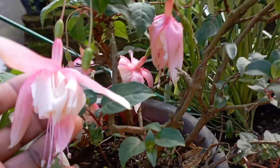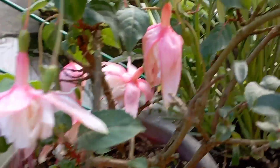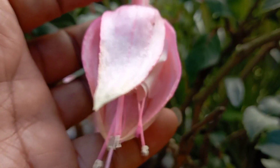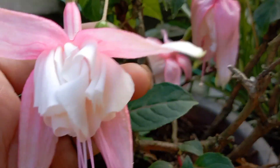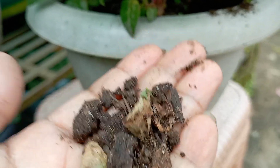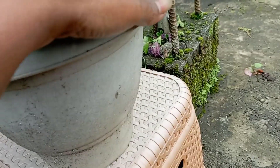We put the flower in the drainage. The flower is growing in the cutting; we put the flower in the potting. We put the garden soil in the garden soil.